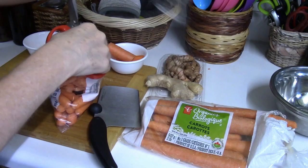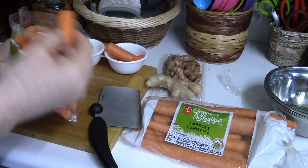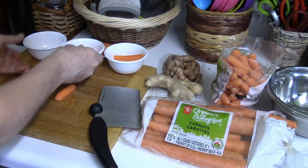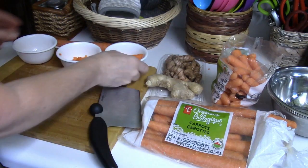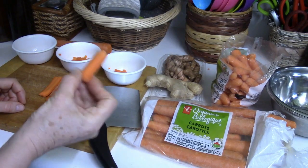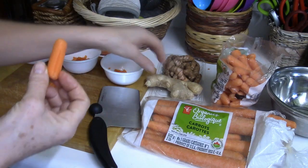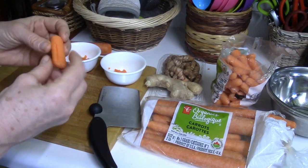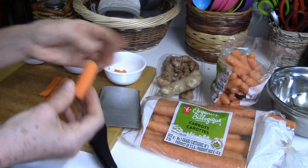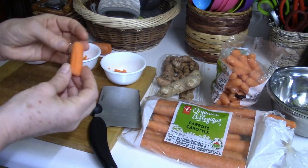You can also do larger half-sizes, and of course you can ferment whole baby carrots. The reason I want to show you the different ways of preparing the carrot for fermentation all comes down to how you're going to eat it. As a snack, I love to ferment whole baby carrots — sometimes just with ginger, sometimes with ginger and turmeric.